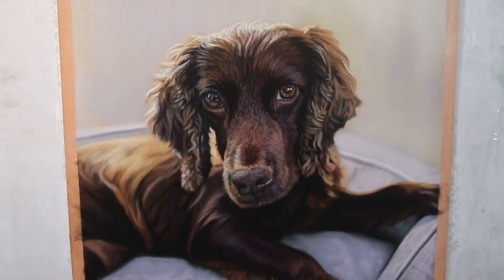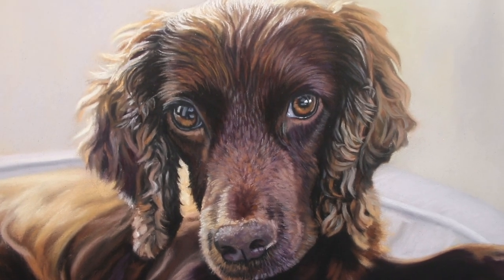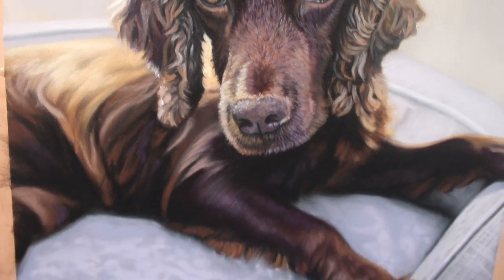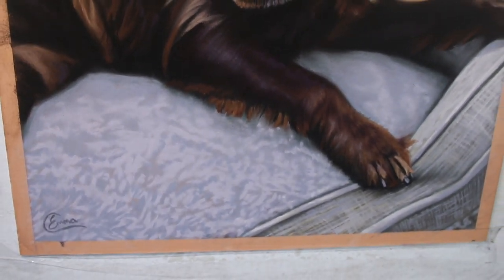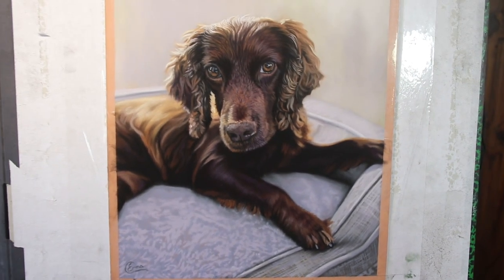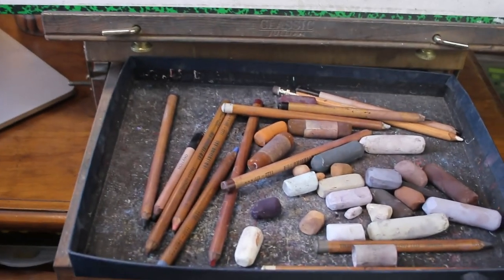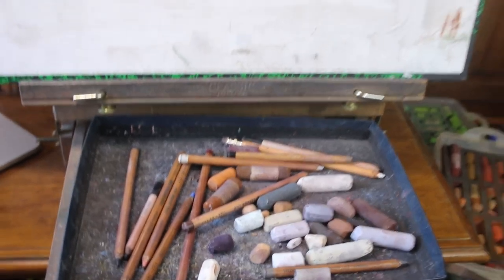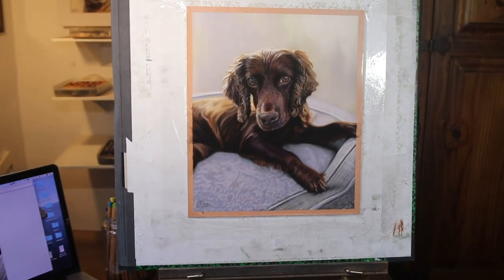Hi everyone and welcome to this time-lapse version of Rufus the Spaniel. I hope you enjoy seeing this come together here, but there will also be real-time tutorials over on my Patreon channel if you're interested in learning more. I already have a huge library of tutorials over there. If you enjoy this, please do subscribe here on YouTube and maybe even stick around and have a look through some of my other playlists. But enjoy little Rufus.